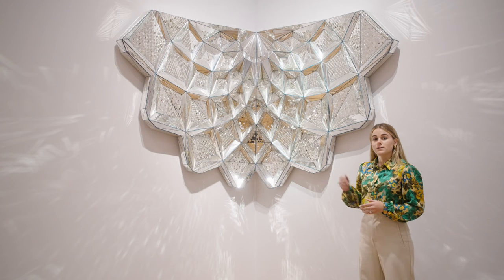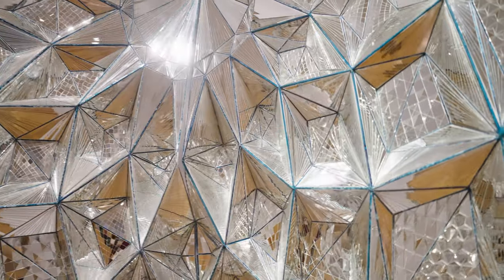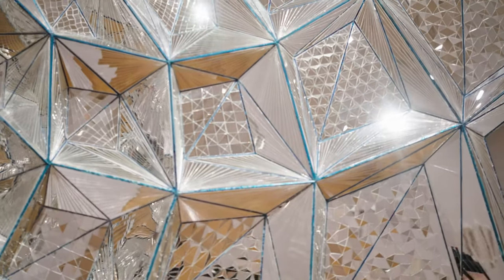To create Untitled Mukarnas and other mirror sculptures, Monir used the centuries-old Persian technique of Ainakari, a decorative art that uses pieces of broken mirror to create a mosaic. Ainakari is primarily found in interior architecture, mosques and shrines, and is a technique reserved solely to male craftsmen.